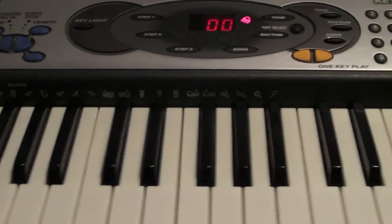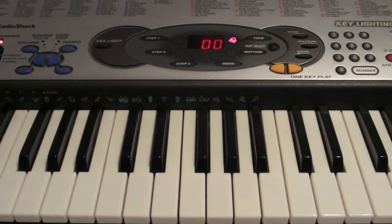Hey guys, today we're going to learn Adore You by Miley Cyrus. This is a very simple and easy to play song.